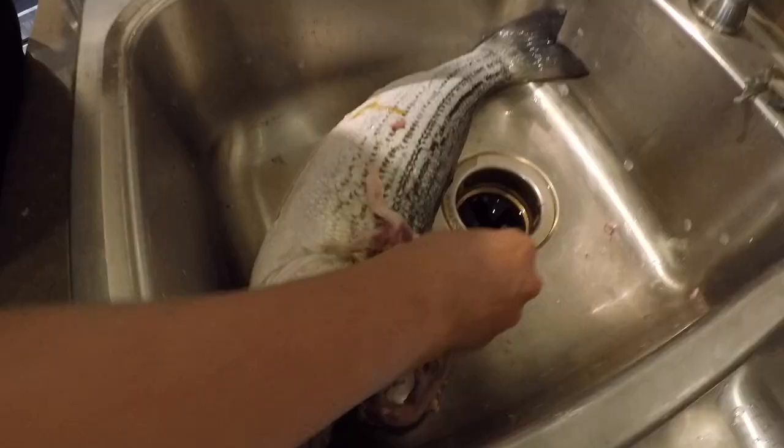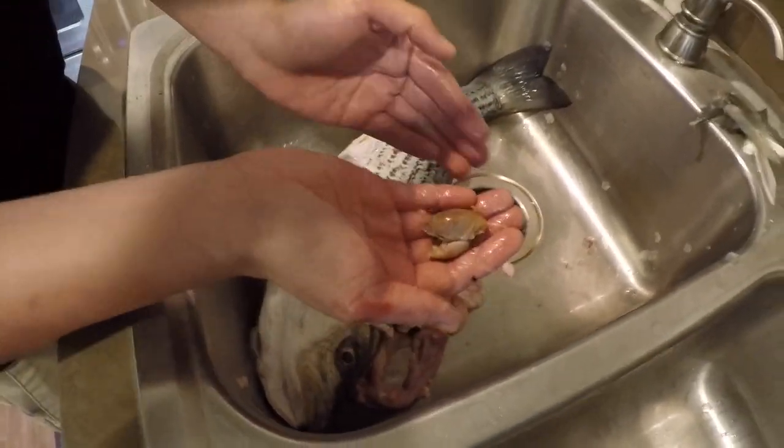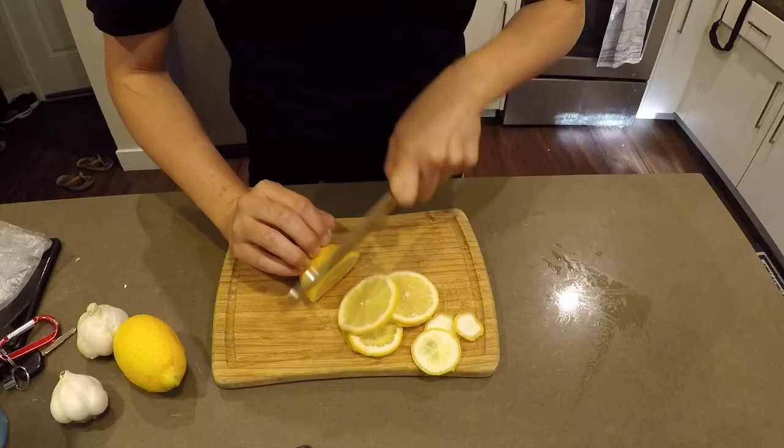What have you been eating? Sand crabs. Yep. Look at that — sand crabs. True positive. Sand crabs work as bait.